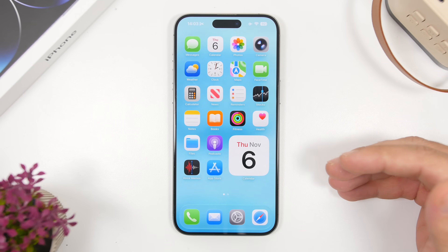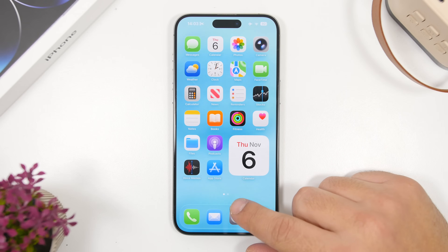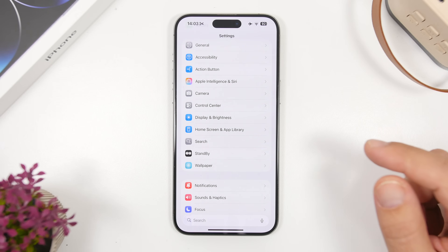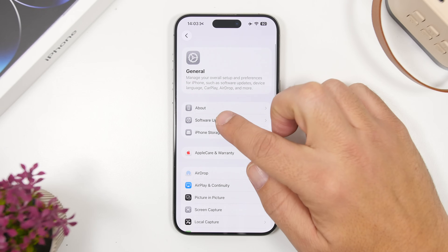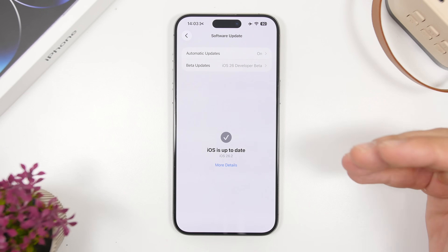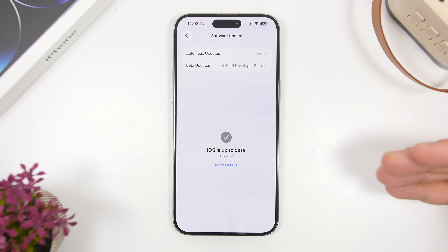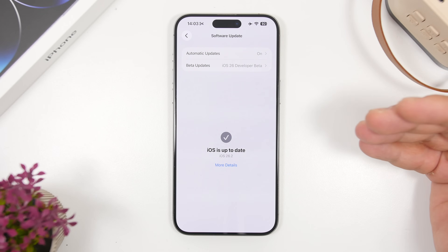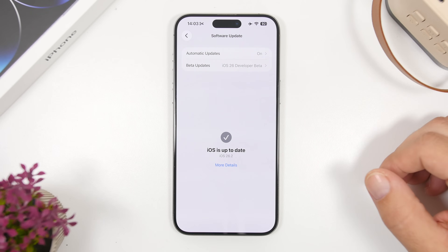First of all, a lot of users have installed the betas of iOS 26.1. What you need to do is always make sure you have the latest update installed. Check the software update page and make sure you're on the latest release and not on any of the betas. You should see the RC build here — install it and you're good to go with the final release of iOS 26.1.